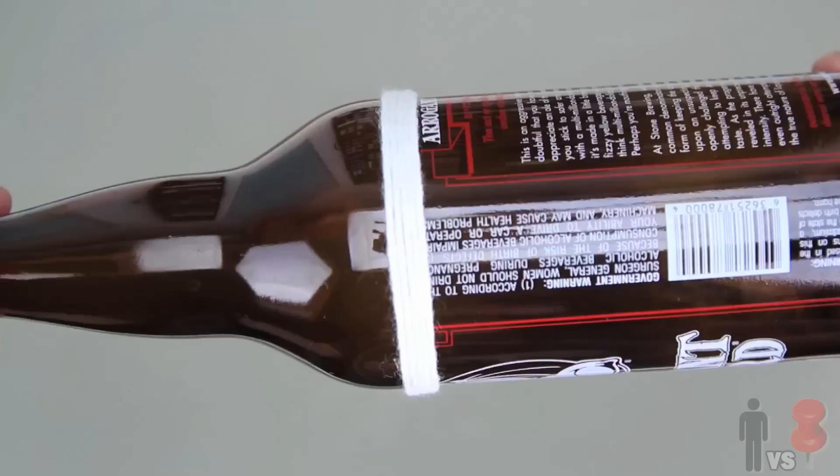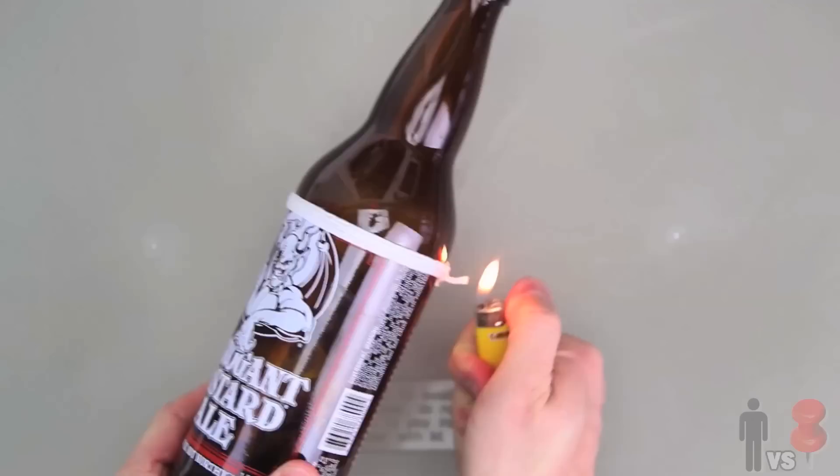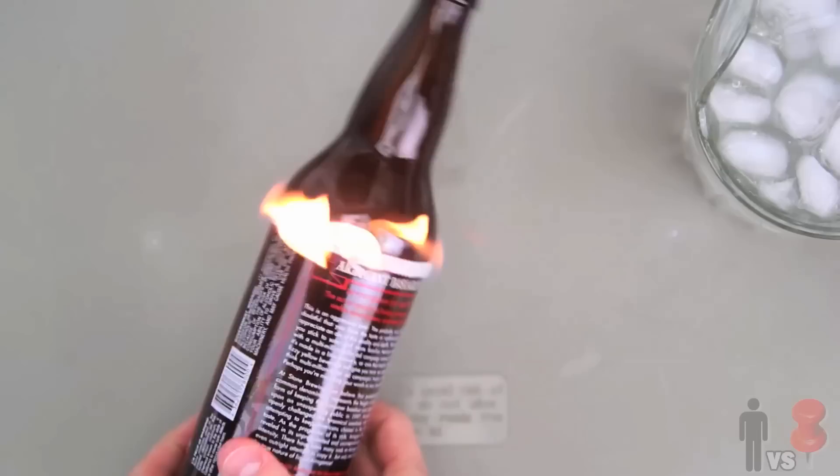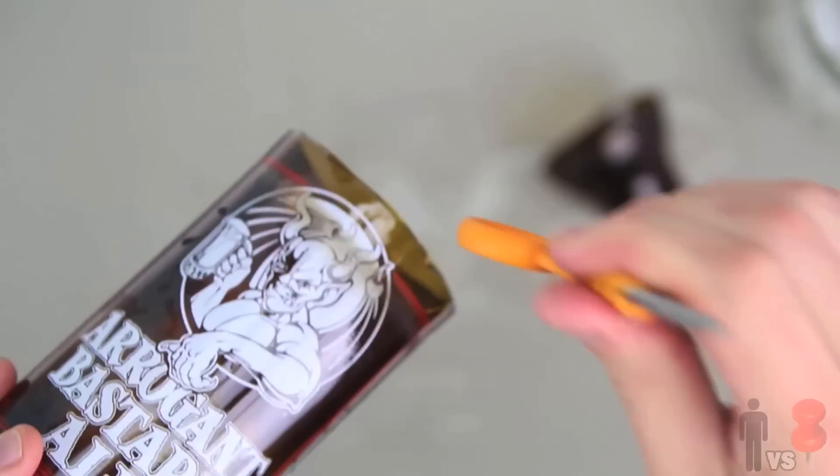So I got myself the same beer bottle, emptied it out, got myself some 100% cotton string, wrapped it around three, four times, filled up the bowl with straight up 100% acetone, submerged the string, slid it back onto the bottle, lit it on fire, and watched it burn until it goes out. I dumped the whole thing straight into ice water all at one time. It exploded off.